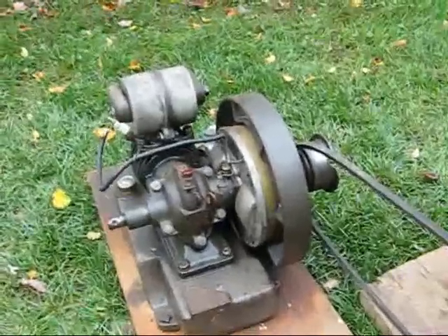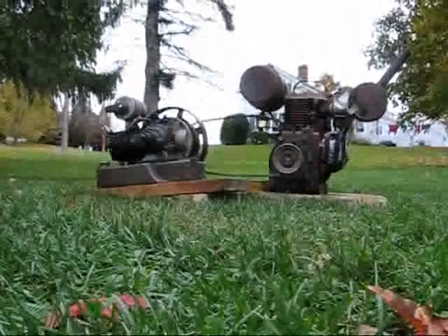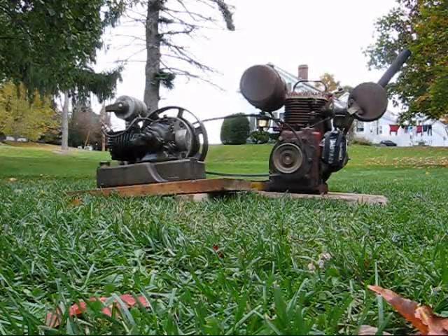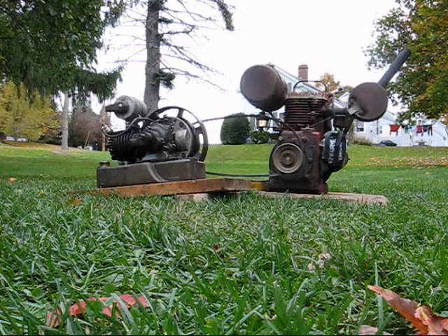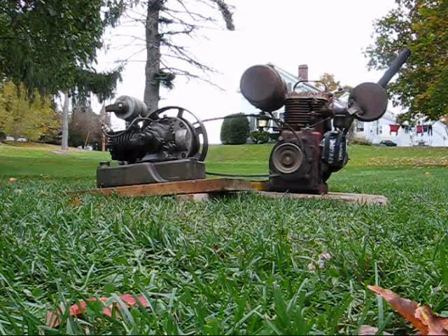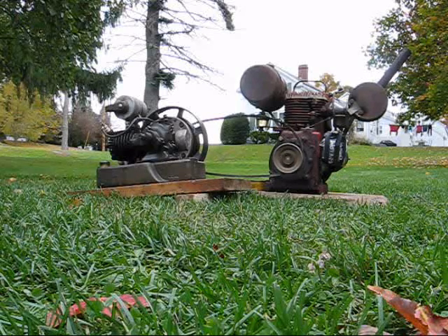We're going to get this thing here — tighten up the belt and see what happens. The Wisconsin's been sitting there idling for about 5 or 10 minutes, it should be warming up. I'm going to throttle it up, move the Jacobson forward to tighten up the belt, and pull the choke. With any luck it should start once the engine reaches a good speed to get a hot enough spark. I just think it's not getting good spark at the moment — I cleaned the points, so hopefully we get something out of it.